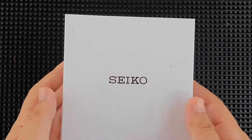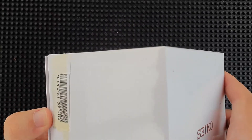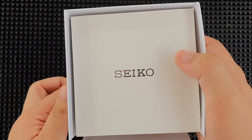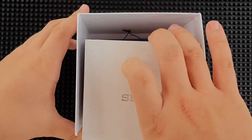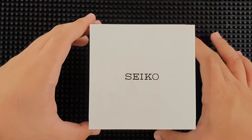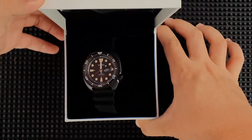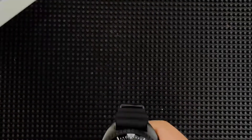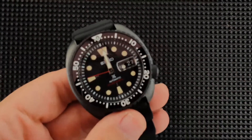First things to notice compared to previous Seiko models we have unboxed and reviewed: this one actually comes with a special white box, both for the outer and inner. Of course you have your manuals and papers, and there you have it. Let's get a closer look.